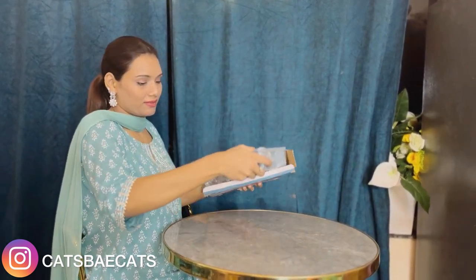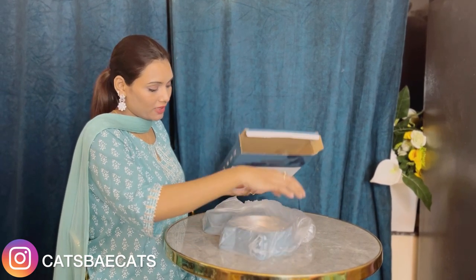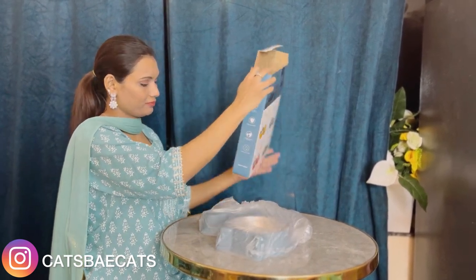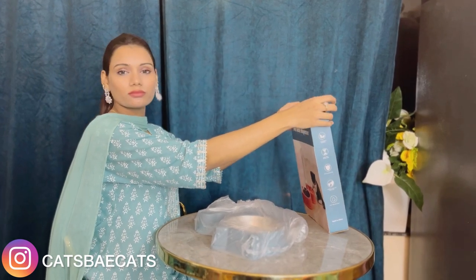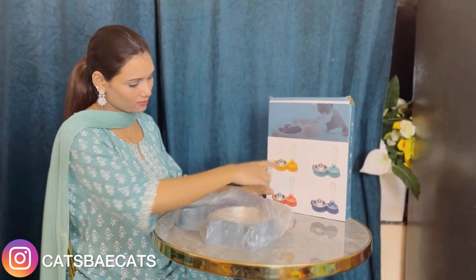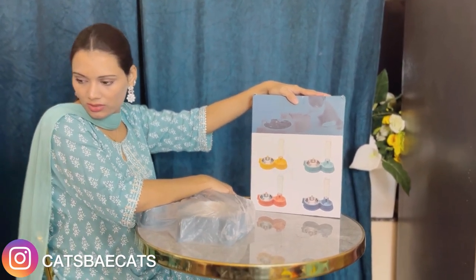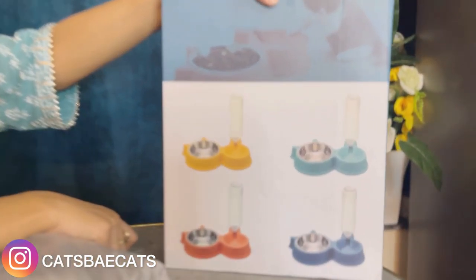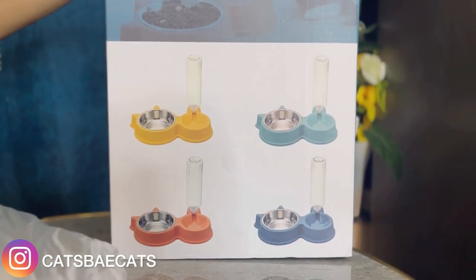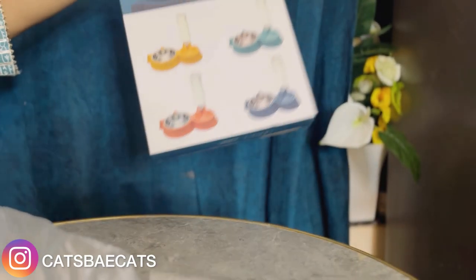I wanted both of them because there are a lot of problems — you have to give water in a different bowl. I thought if I order this, it would be easier to give the cats water. There are some colors available. I wanted it for my Bengal cats, so I chose blue because I like it.